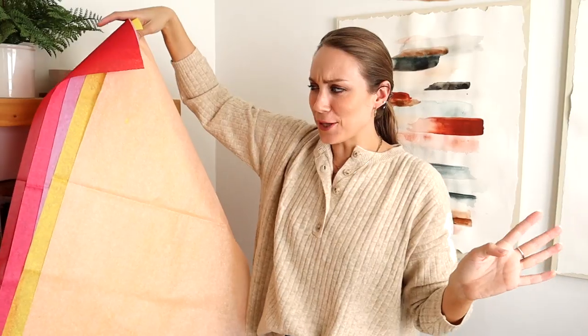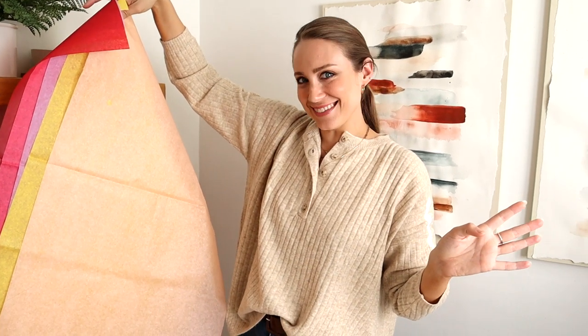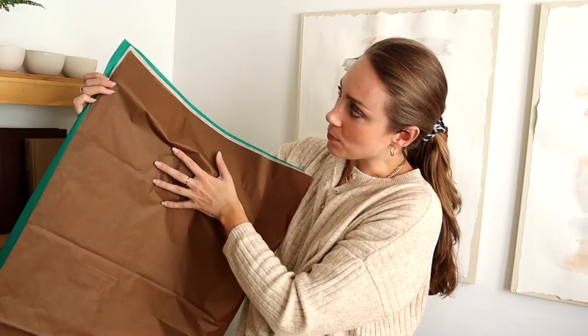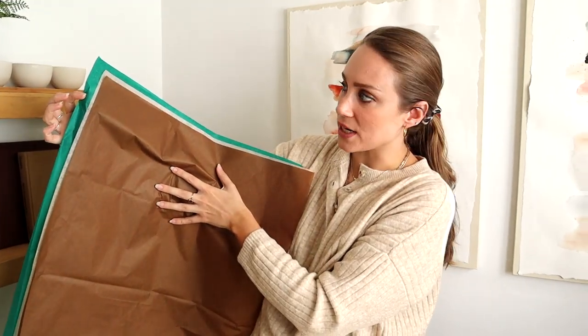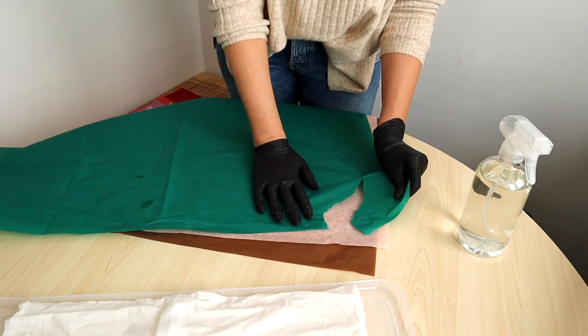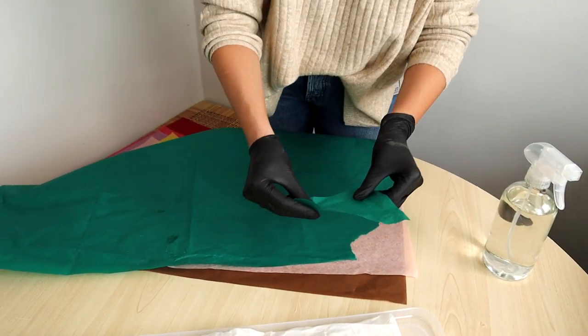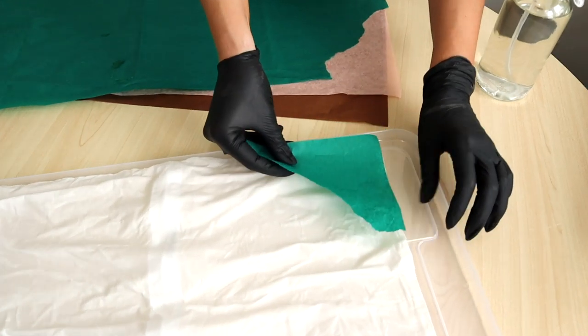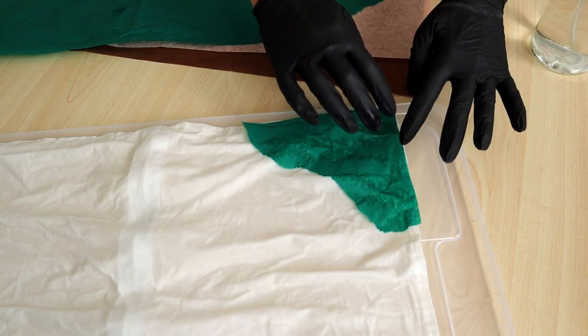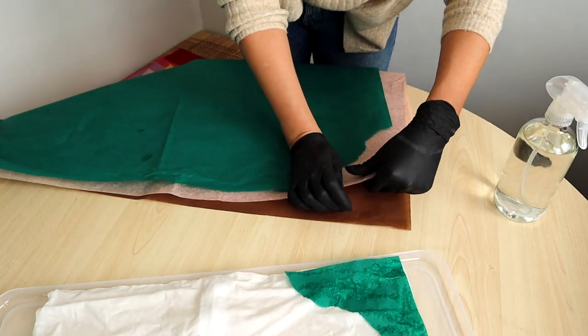The colors are so vibrant on the paper but I think they'll be more washed out on the fabric. I wanted to do a yellow, pink, lavender, red, and pink situation, and also a teal emerald green, baby pink, and brown combination. Using gloves is definitely ideal. You want to tear your paper — not in any specific way — and just lay it right on top.